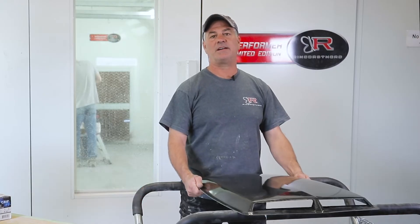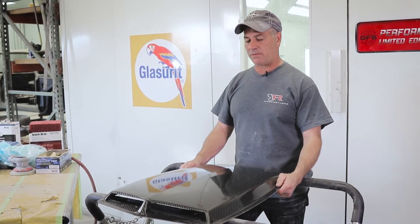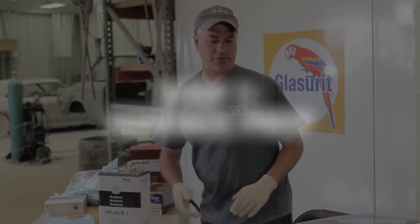Hi, I'm Mike with the Ring Brothers, here to show you how to clear carbon. I get a lot of calls from people asking about the process when they get either our carbon part or somebody else's carbon part. There's still probably some release agent on your part, so the first thing we want to do is wipe it off really well with acetone.